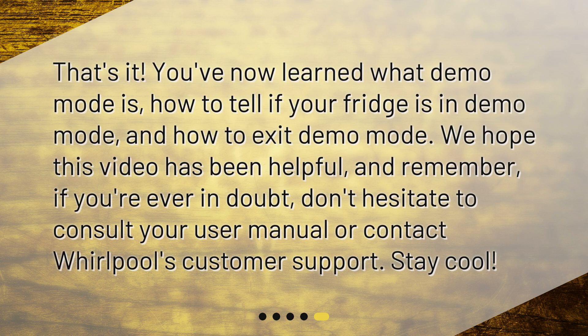That's it! You've now learned what Demo Mode is, how to tell if your fridge is in Demo Mode, and how to exit Demo Mode. We hope this video has been helpful, and remember, if you're ever in doubt, don't hesitate to consult your user manual or contact Whirlpool's customer support. Stay Cool!